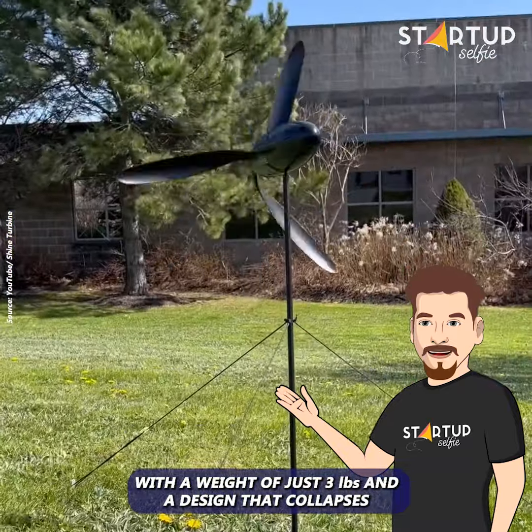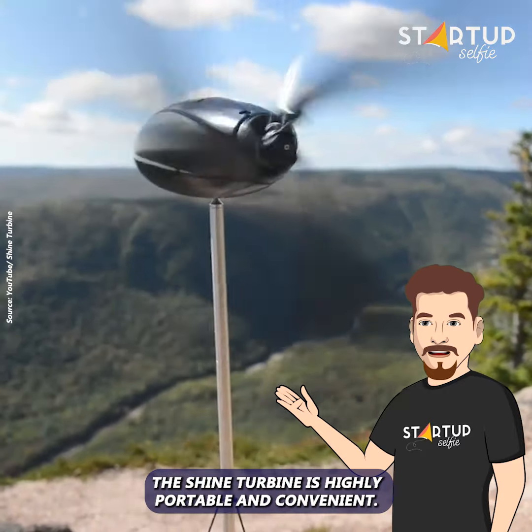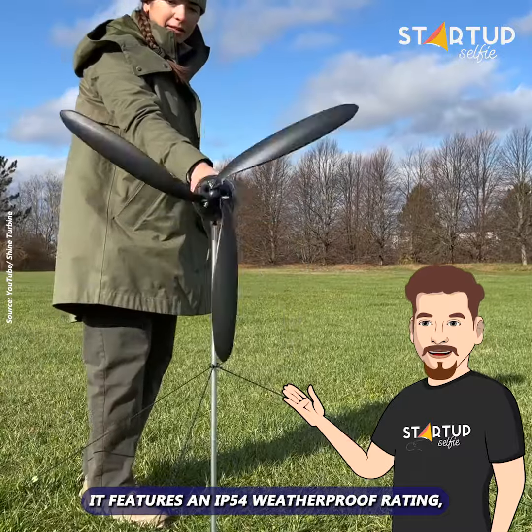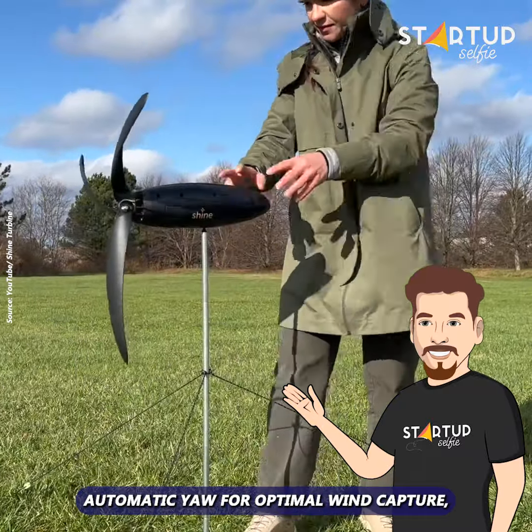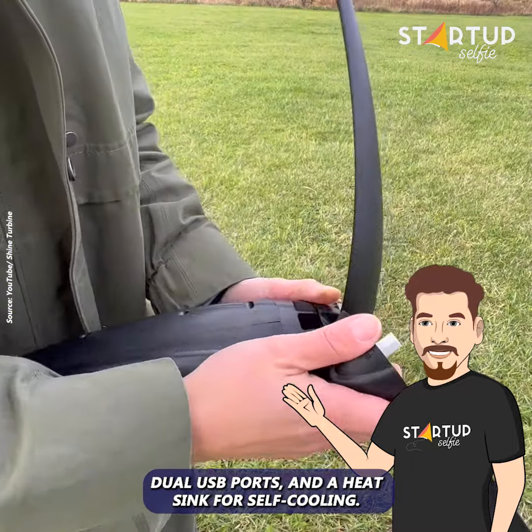With a weight of just 3 pounds and a design that collapses to the size of a 1-liter water bottle, the Shine turbine is highly portable and convenient. It features an IP50 weatherproof rating, automatic yaw for optimal wind capture, dual USB ports, and a heat sink for self-cooling.